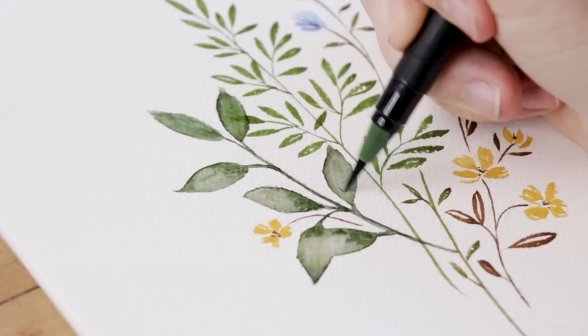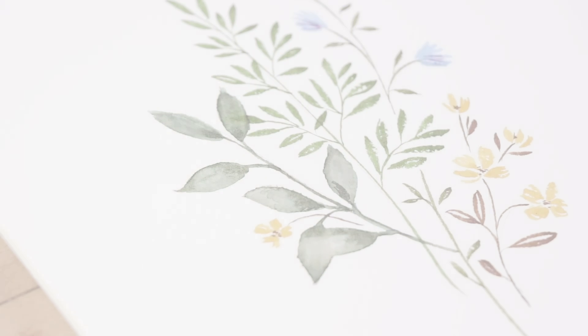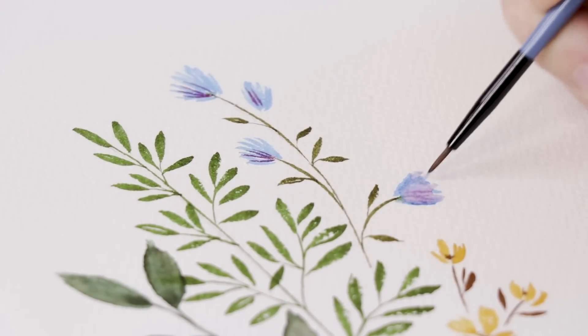Not only can I add more color when it's wet, I can do it when it's dry too — we'll come back to that in a little bit. You can see me blending out my asters, trying to get that periwinkle color.